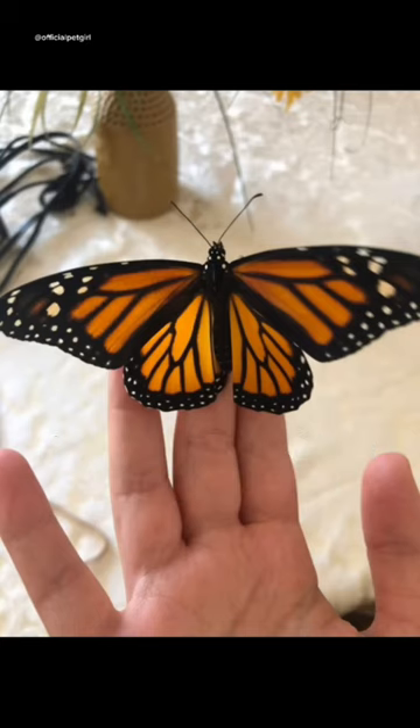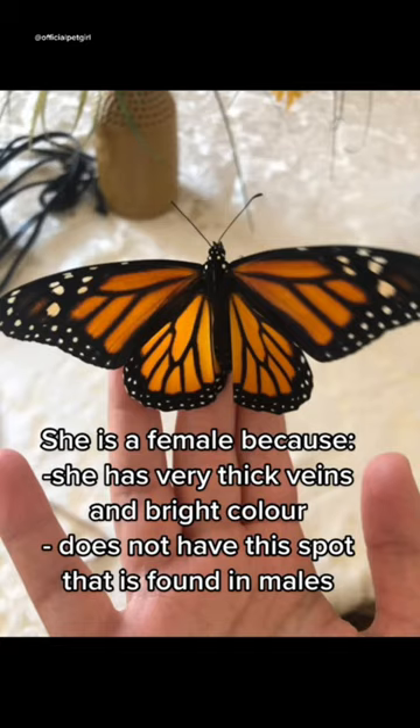This right here is a female. She has thick veins, a bright color, and she doesn't have the spot that males have.